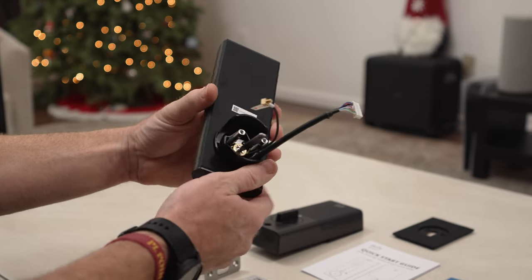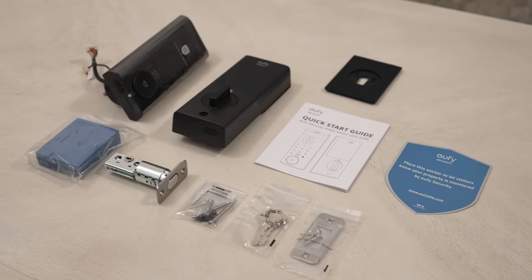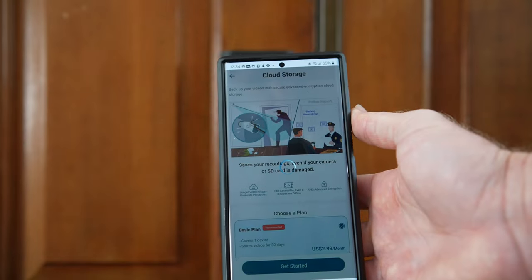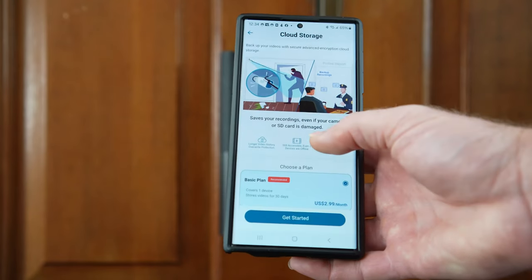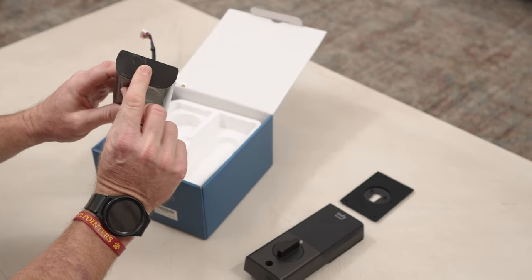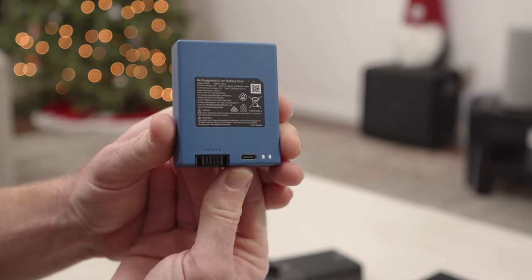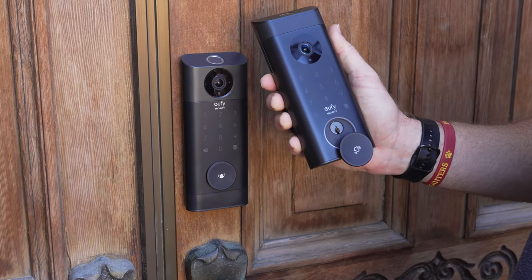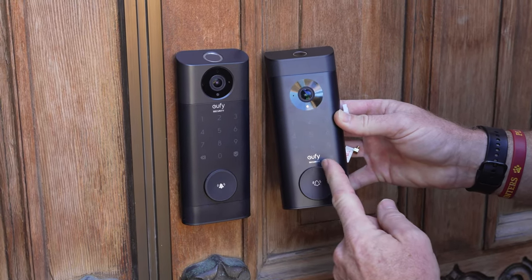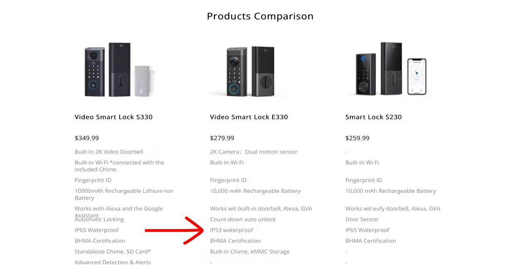With the S330 and chime, you need to buy an SD card to get 128 gigabytes, so the E330 is a bit simpler in that regard. Both devices offer cloud storage starting at $2.99 per month. They share the fingerprint entry, keypad, 10,000 milliamp battery, and emergency key. The main differences are the external chime and waterproofing — the S330 is IP65 while the E330 is IP53.